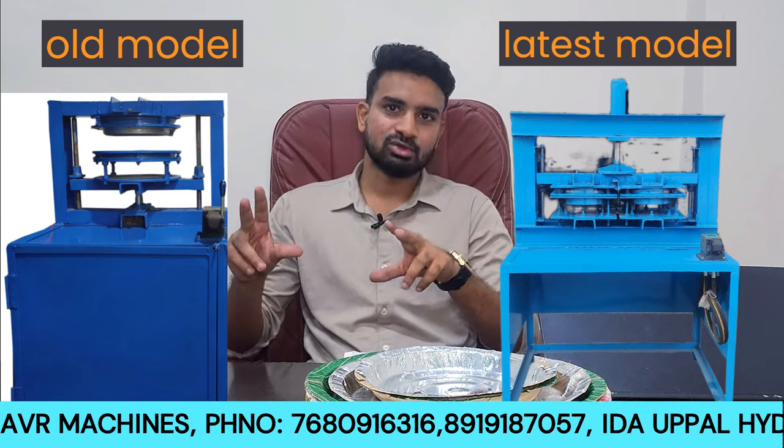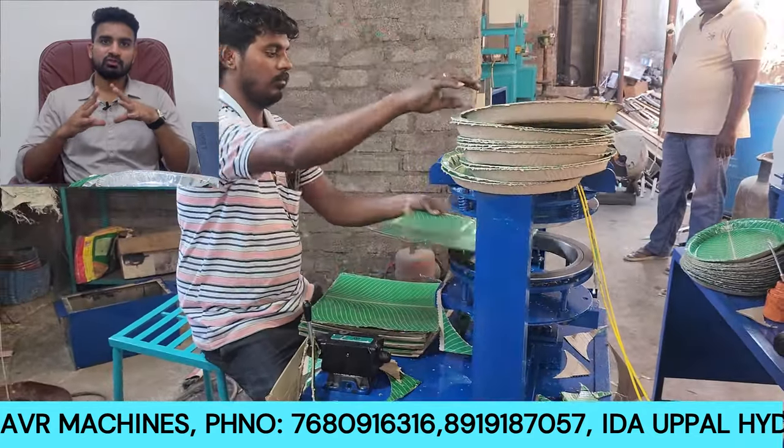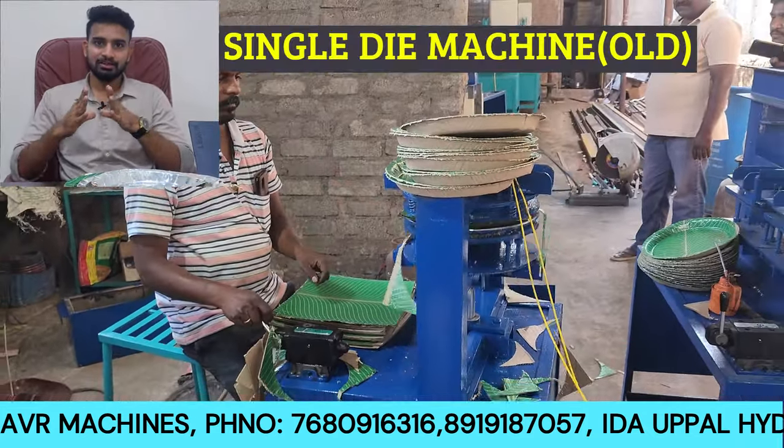In this video, we have two models to compare: one older model and one latest model. Looking at this video, you can understand how many models are better and make your choice.